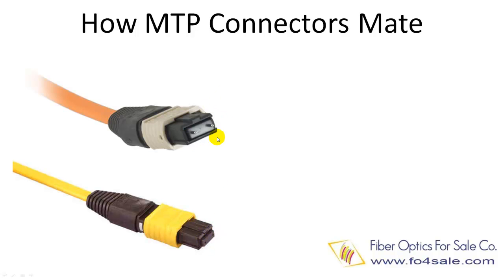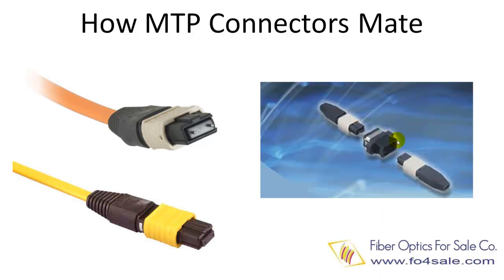Here is an MTP male connector with two guide pins. Here is a female MTP connector with two corresponding holes. And here is how they mate with the help of an adapter in between.